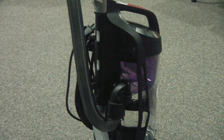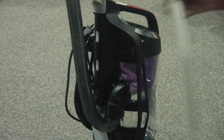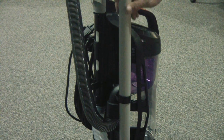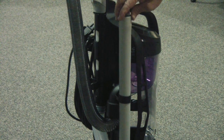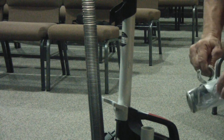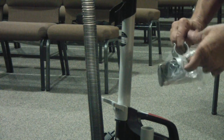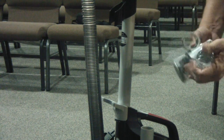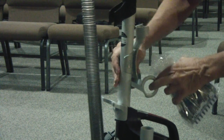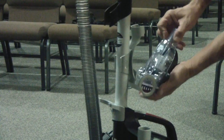One accessory is the wand extension, which simply slides in on the right side of the vacuum cleaner — there's a plate there and it sits right there. The little vacuum attachment goes right here — it's got a little tab on each side that locks it in, and this one cradles right in here.